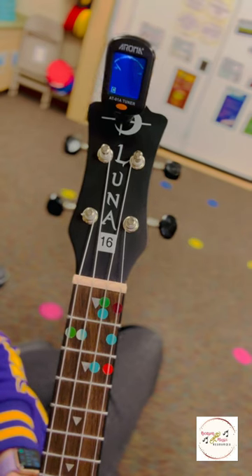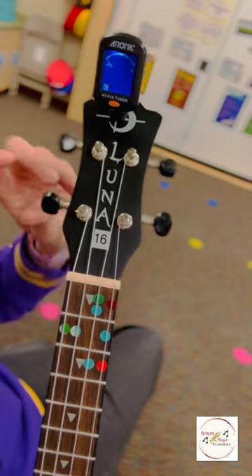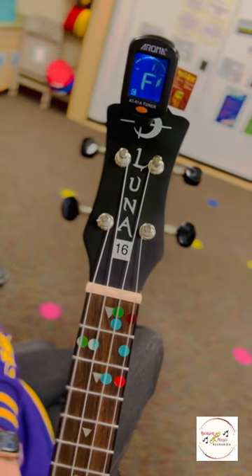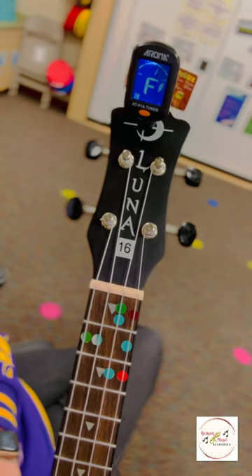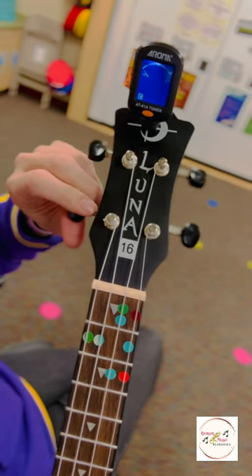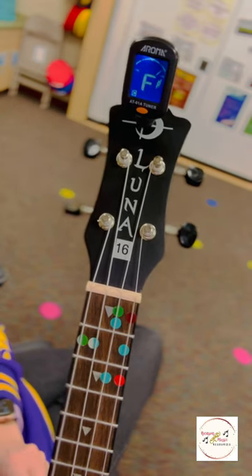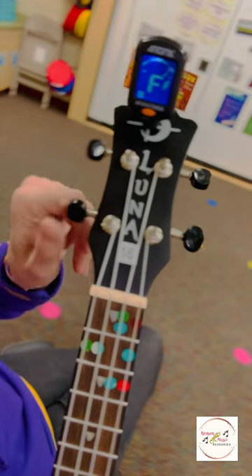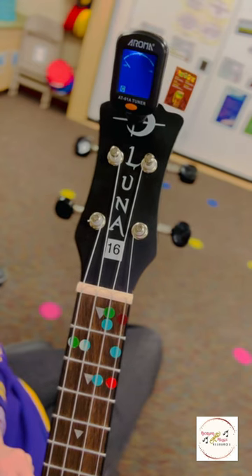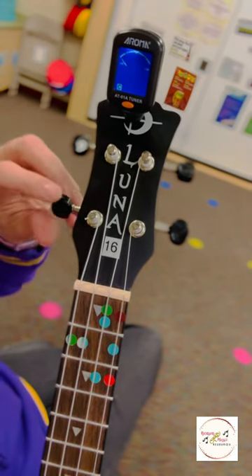For ukulele, that means that this string is too loose. So I'm going to turn the peg for G away from me slightly, as you can see. Now when it's this flat or sharp, you're going to probably want to give it a little bit more of a turn than normal. Usually slow and steady turns while plucking the string, but sometimes when it's that far off tune, you can give it a crank. I'll just keep repeating this process. Now you can see that I'm into the G area, but I need it to be in the center of my tuner.